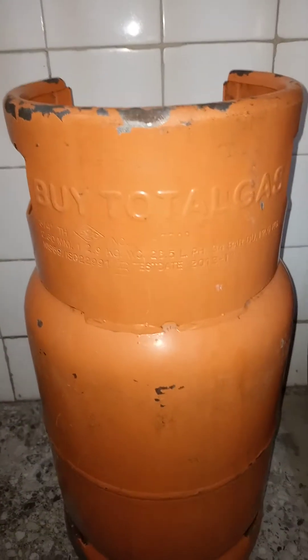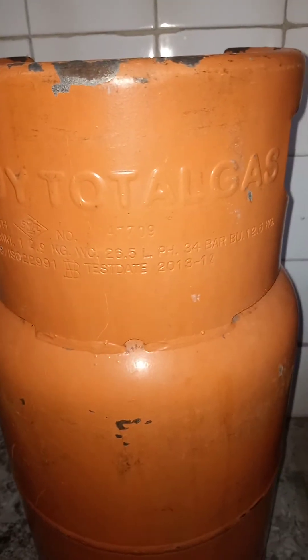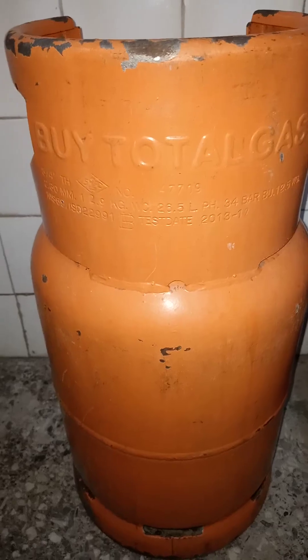Good afternoon viewers and listeners of Tech Point Zone. Today's video is talking about the LPG cylinder. This particular LPG or cooking gas cylinder is Total Gas or Total Energy and it is made of steel. We have so many other ones out there that are made of composite materials, which makes them lighter with plastic handles.